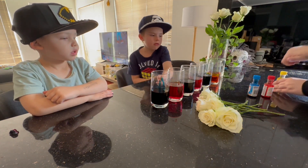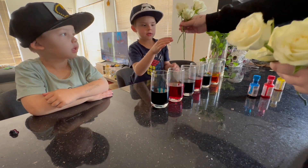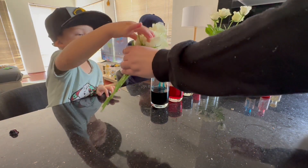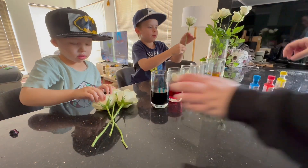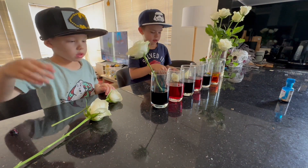Alright, shall we put the roses in? Yeah! Alright, you've got three each. So you've got to put the roses in the water. Don't touch the thorns. That's why I said you might need a parent to help you, because roses might have thorns on them.